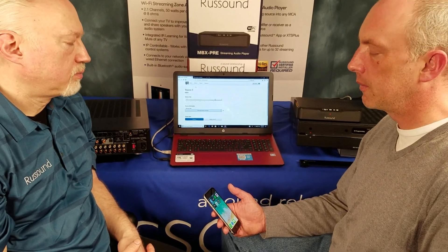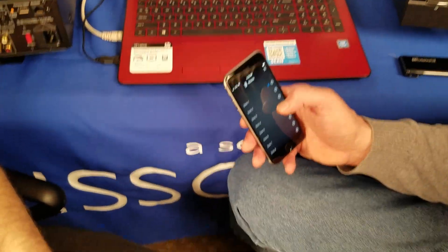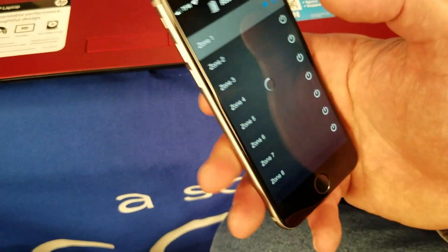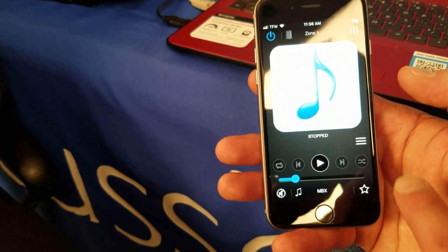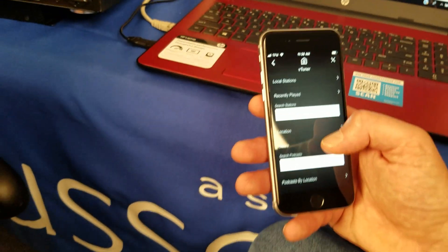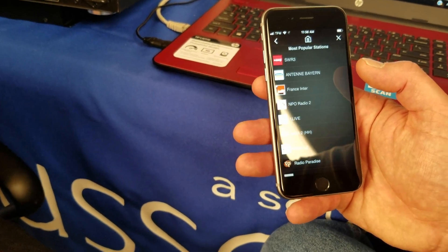Now we're going to check our work on the RustSound app. We've done what we need to do to get everything up and running. You can go back later, name zones and sources, and customize. But for now, we'll open up the RustSound app. We see our zone list — turn the zone on, and this is already on MBX. It says stopped because we haven't chosen anything yet. Hit the three horizontal bars in the corner for the menu, and there are our services to choose from.